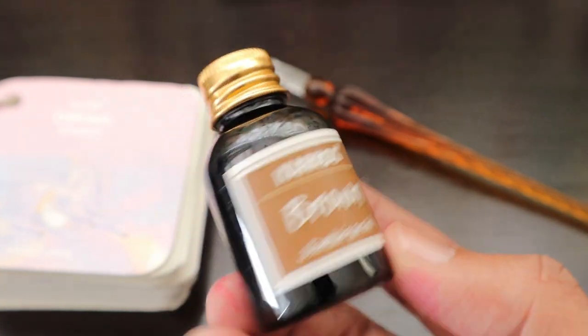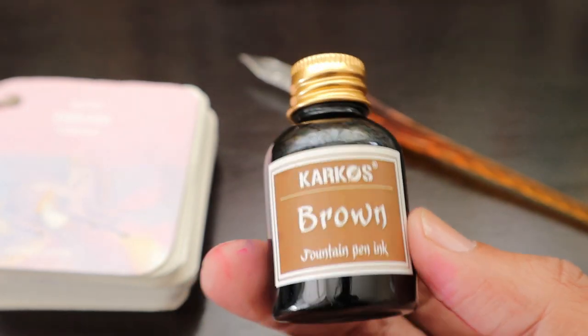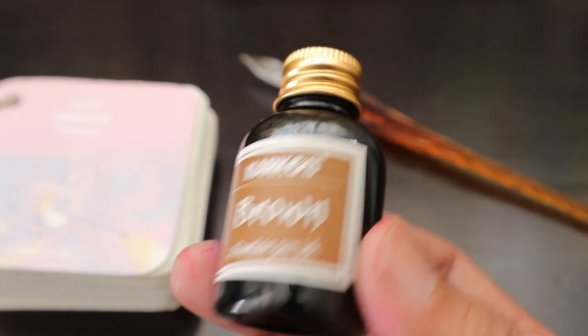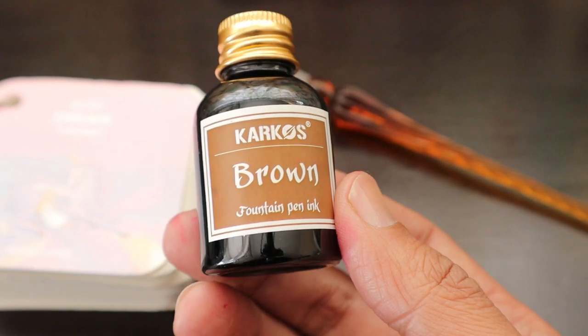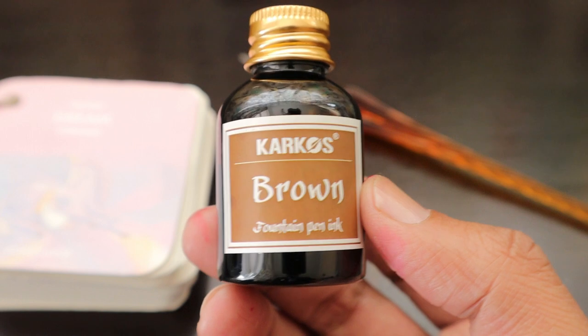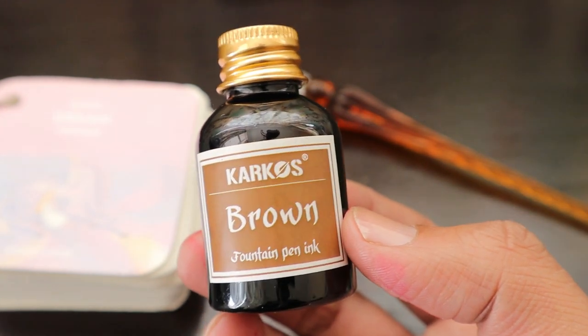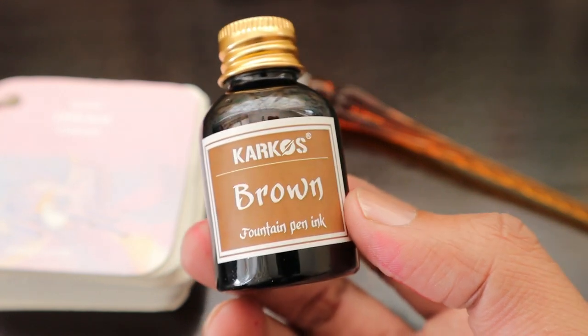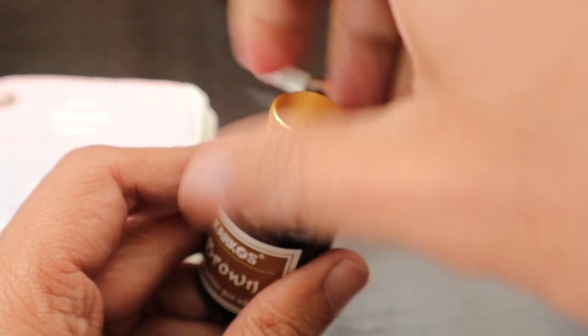If you don't want to play around with the inks yourself, you can directly buy the cartridges from them. It comes in a plastic packet and they have like 10 cartridges in a single pack at almost the same price as the ink itself. But I'm sure this 30ml ink is going to last you a lifetime since we don't write that much these days using pen and paper.